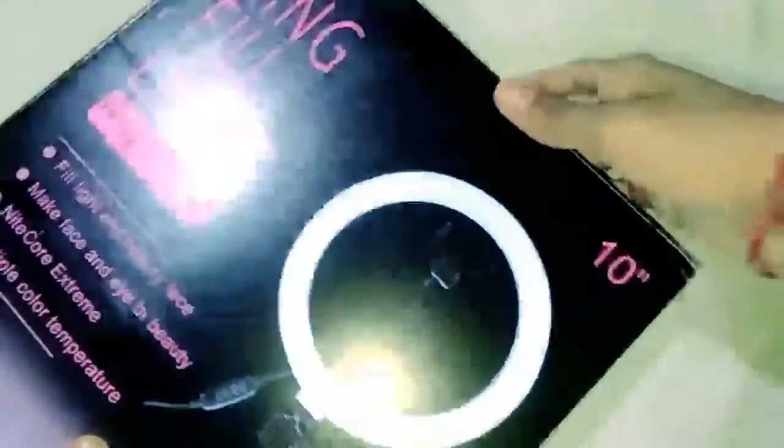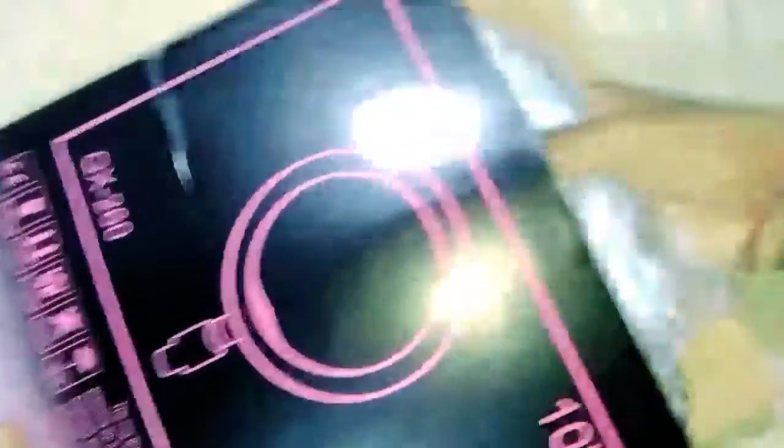Let's unbox this ring light. We are opening the ring light — let's open the box, under the box it has a ring light. We will open the ring light here and we will see it very well. Let's see what it is. First, take a look at the ring light.